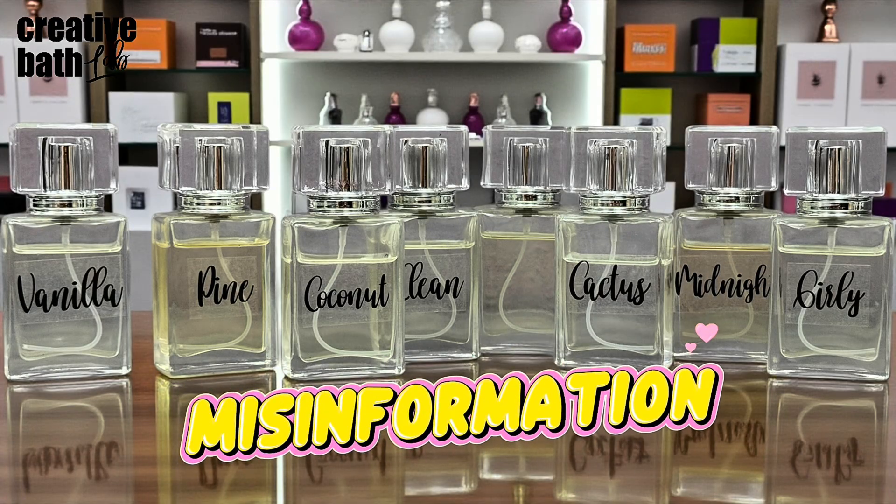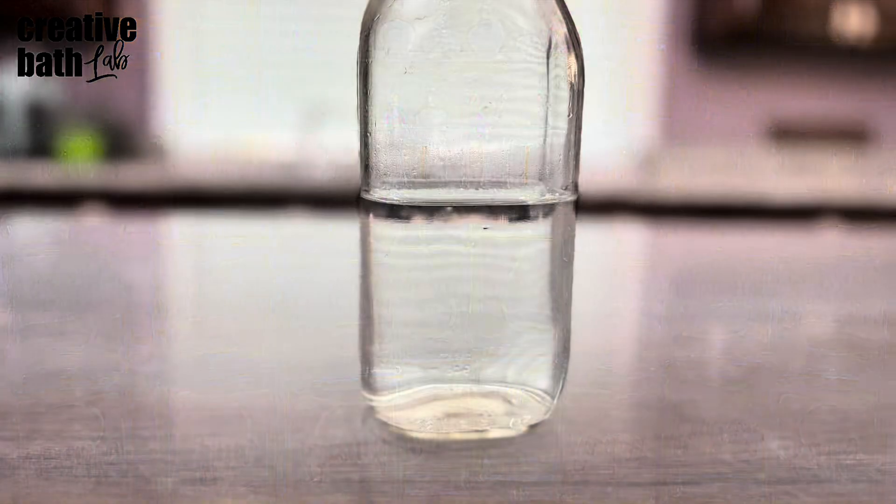If you've looked up room spray recipes, you'll recognize the following ingredients. Water — the only logical explanation for adding water to a room spray is to create a lighter spray. Why anyone would want to purposely create a lighter, less concentrated, less fragranced room spray is beyond my understanding. But if you do, it has to be distilled water, and then you must also add an emulsifier, a preservative, a fixative, and a solubizer, or you'll have a real disaster on your hands.